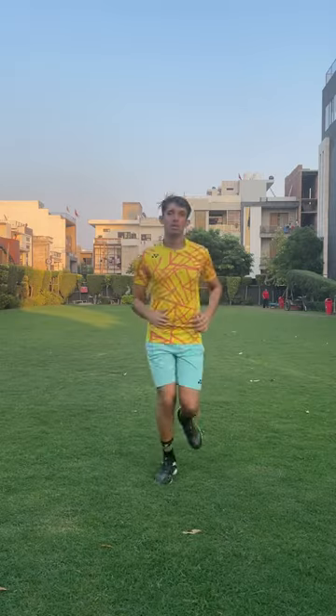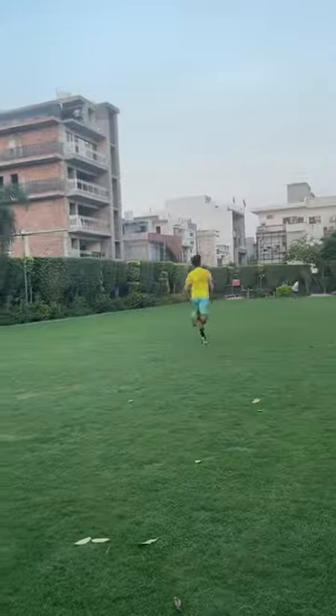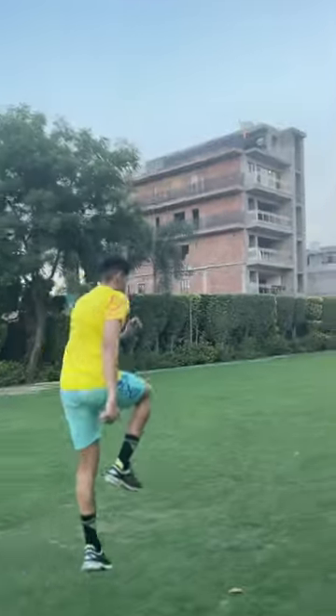We started our warm-up with light running, then 15 to 20 minutes of fast running. After that, I did 20 sprints continuously, followed by diagonal side runs — I forgot the name of this particular exercise.